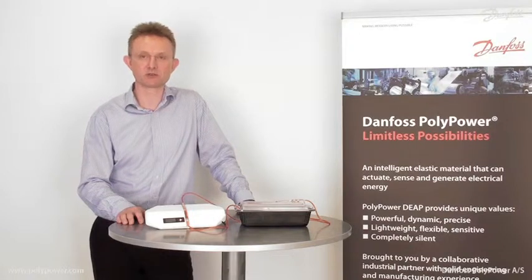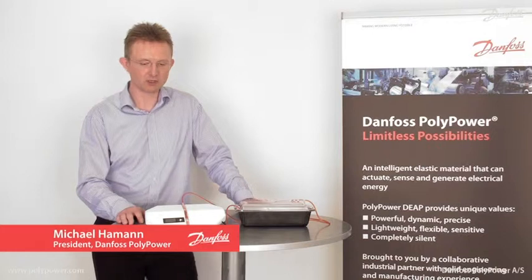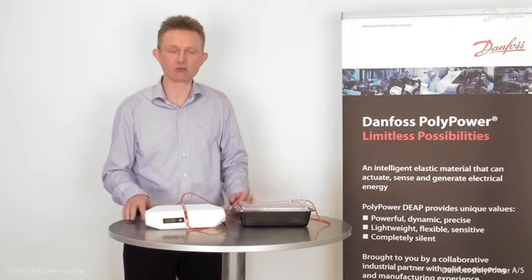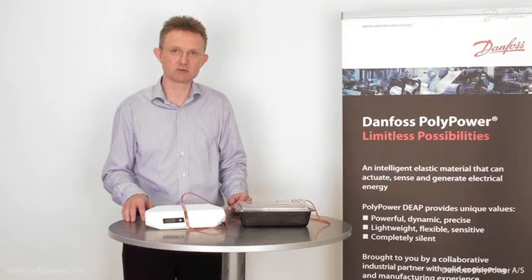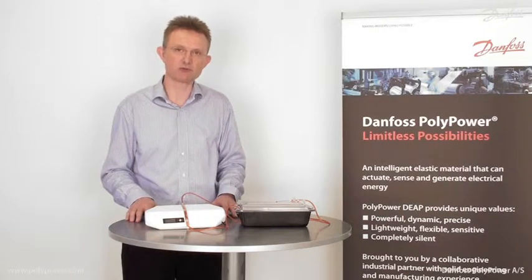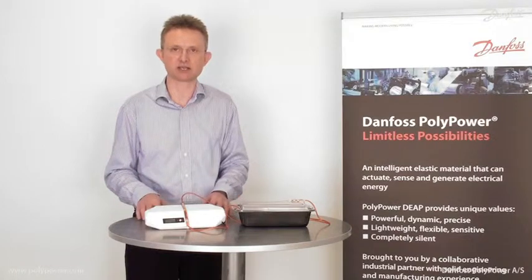Dosing and mineral pumps is a very interesting area for the polypower technology. This infusion pump is very smooth and accurate in operation. It features a proportionally controlled flow from 0 to 200 milliliters per minute and is completely silent in operation.